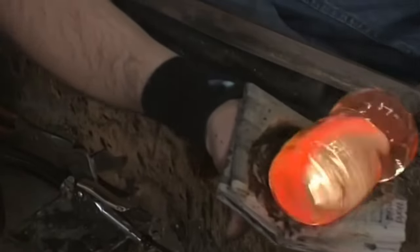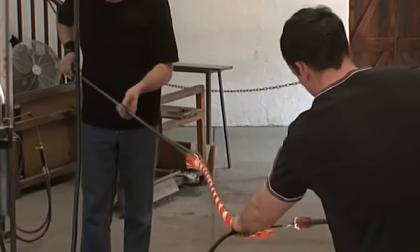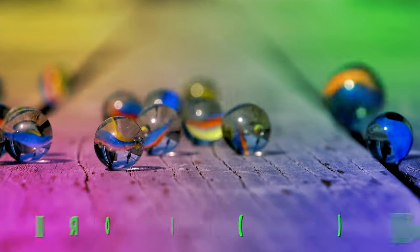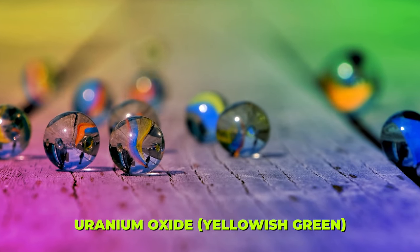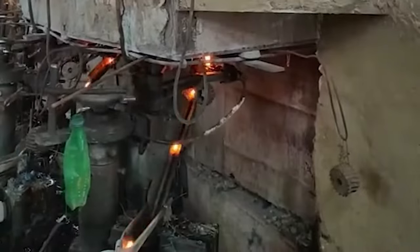Just as an artist's technique influences the colors and patterns in a painting, the way elements are injected into the glass decides the cool patterns you see in the marbles. For example, adding iron oxide makes the glass turn green, cobalt gives it a deep blue hue, and uranium oxide gives it a yellow-green shade.